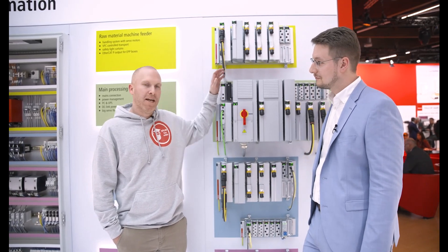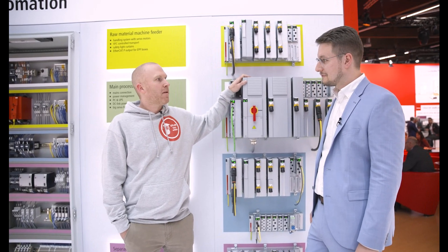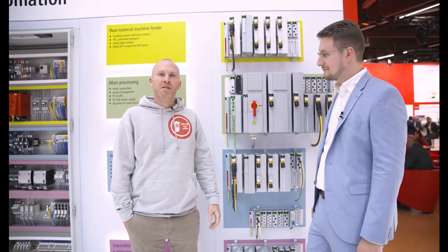Thanks Marvin for the invitation. For me it's the first time that I see the Bekoff MX system in real life. I'm really curious about the system.